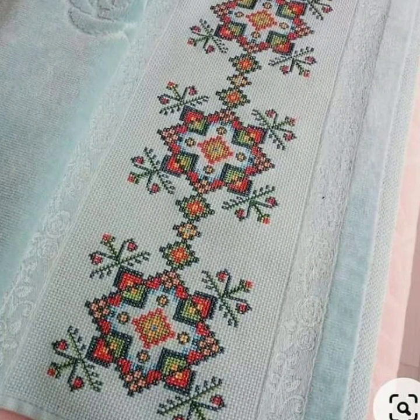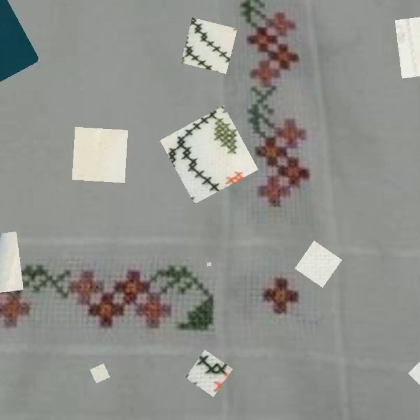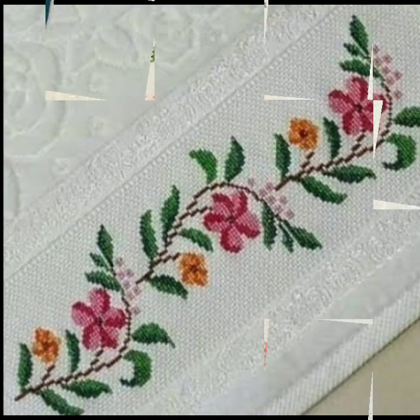Bismillahirrahmanirrahim, assalamu alaykum viewers, welcome to my channel. Today we brought you a very beautiful double cloth borderline idea — very attractive, with very colorful designs, soft colors and bold colors also in this video.